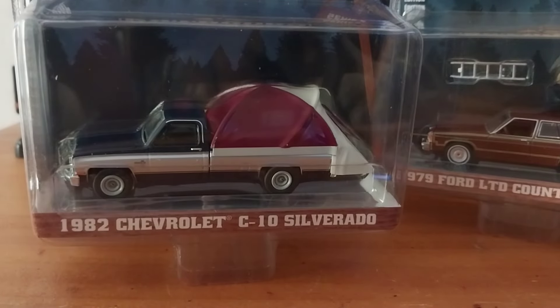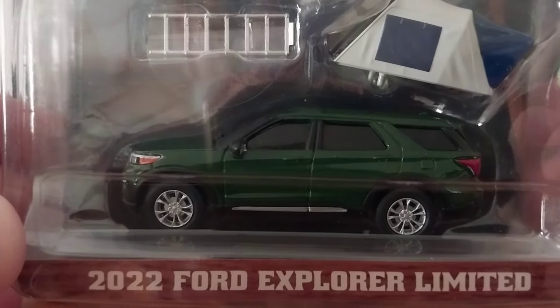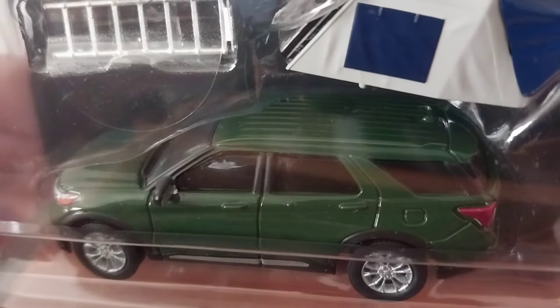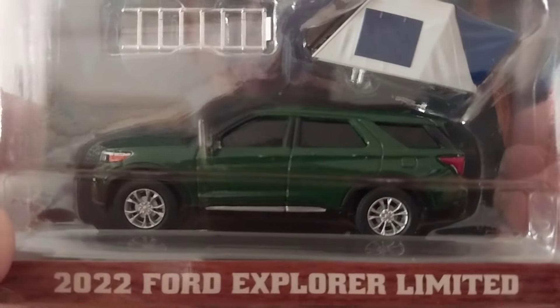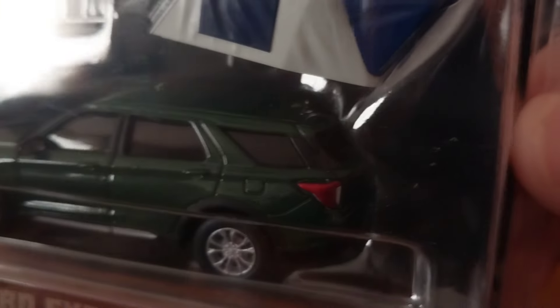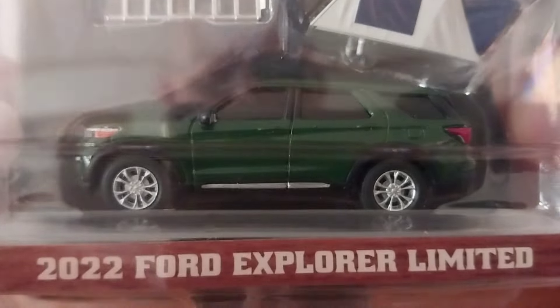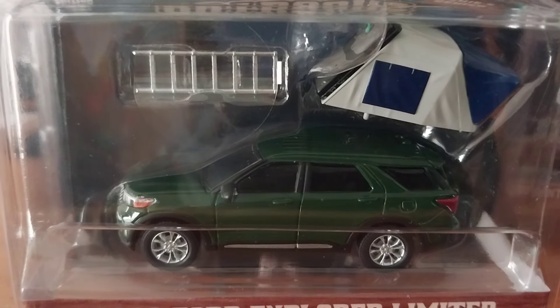The last one is a pretty nice looking 2022 Ford Explorer Limited. They have the holes drilled in it too, which is rough — that was a stupid design decision in my opinion. Nice detail on the headlights and grille, nice detailed taillights, and nice factory looking wheels. Very nice looking truck. That color almost looks like a green machine color, but it's not — that's just a standard run, I think.